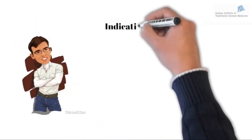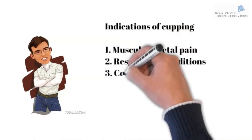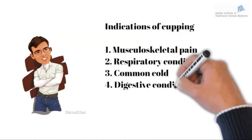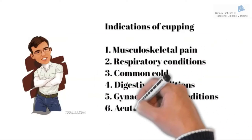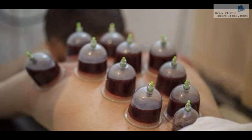Cupping can be used to treat many conditions including musculoskeletal pain, respiratory conditions, common cold, digestive conditions, gynecological conditions, and acute sprains and injuries. We will now see how to conduct cupping including fire cupping, palm cupping, and various cupping techniques. There is also blood cupping or wet cupping, which uses the suction properties of the cups to remove blood from a site. For more information please see our bloodletting video.